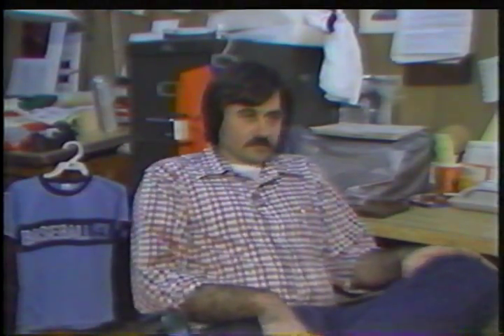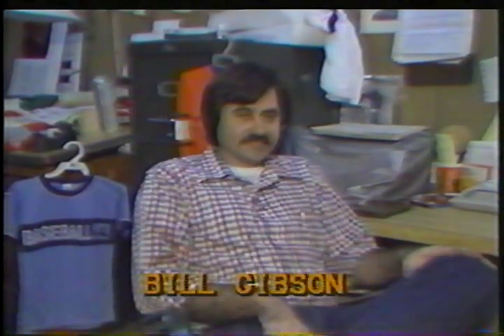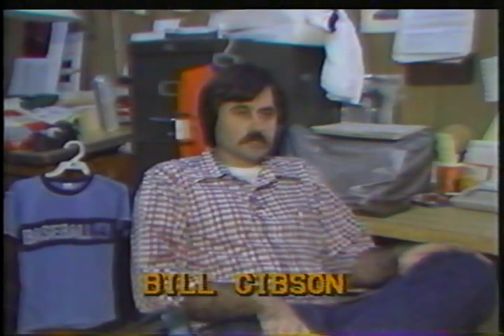I started screen printing t-shirts in my apartment in the early 70s to pick up pocket change, and eventually met a man who ran a garment company and did a few designs for him. We kind of made a deal together about me going into the silk screen business to do his stuff, which he was having done in Chattanooga at the time.